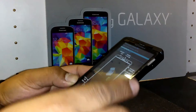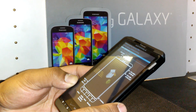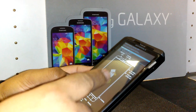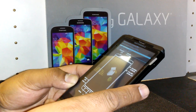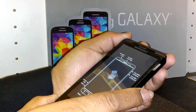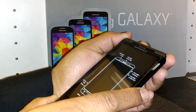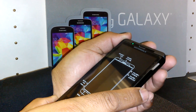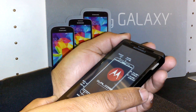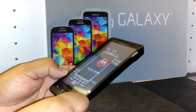The next step is 'Reboot System Now.' Press the power button to reset the phone — it will power off and back on again. You will then be able to register your own information. The phone is now powered on and ready to go — that's it, thank you.